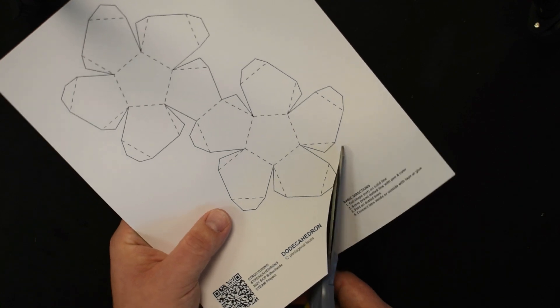The next step is to score. To score you'll need your ruler and your pen. None of these lines line up on one another so you have to do each dotted line individually. Work your way around running your ruler on each dotted line. Remember, scoring is making it easier for us to fold the shape. Once you've worked your way all the way around it will look like this.